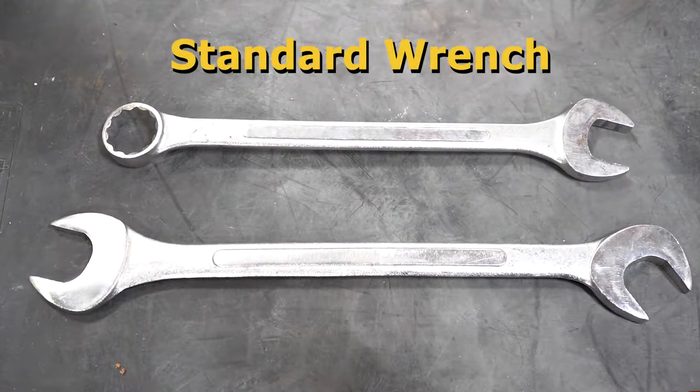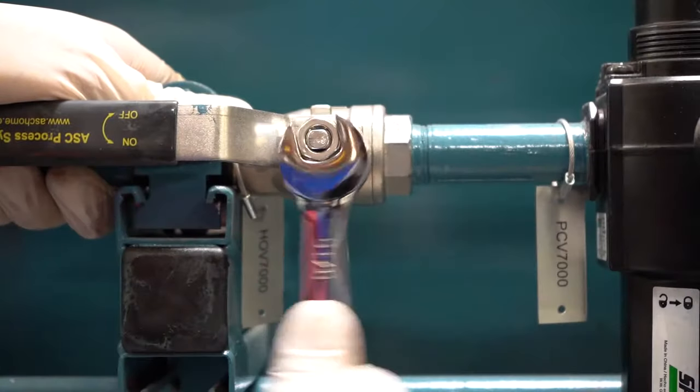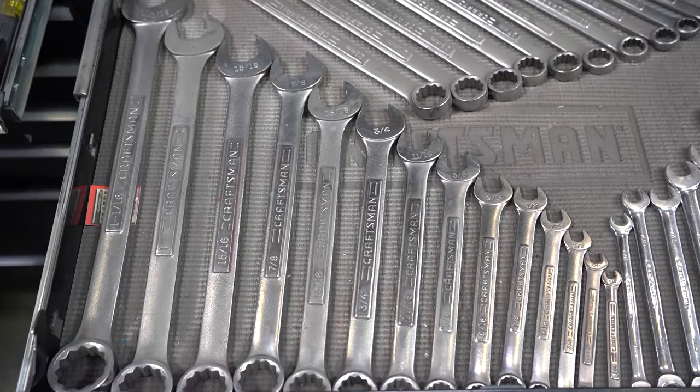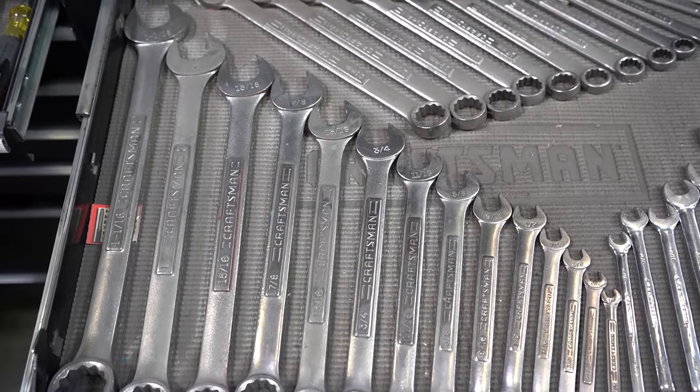Your standard wrench comes in many different sizes and lengths, and it is used for one action: tightening or loosening bolts or nuts. Depending on the size of your nut or bolt, you will most likely need to bring a wrench set with you to ensure you have the correct size wrench for the job. The longer the wrench arm, the more torque you have to access and apply.